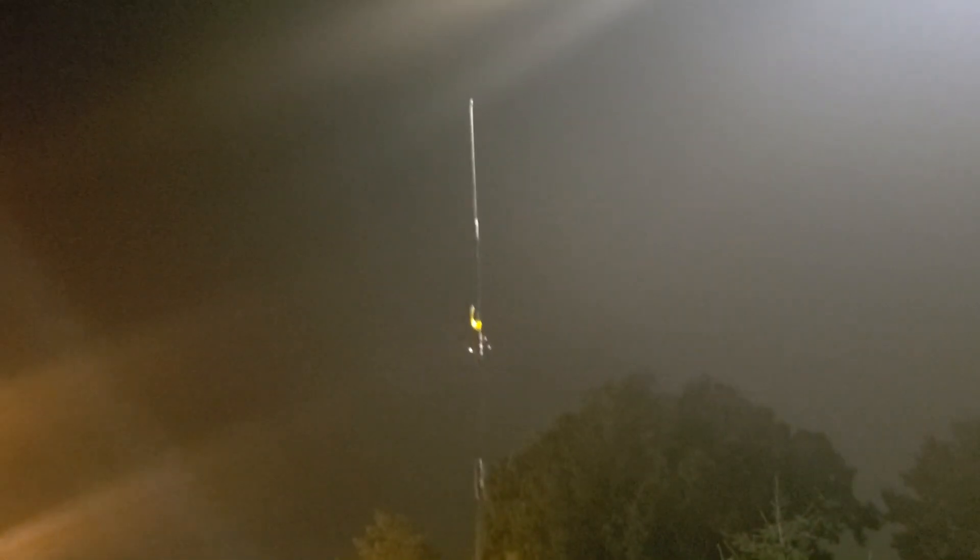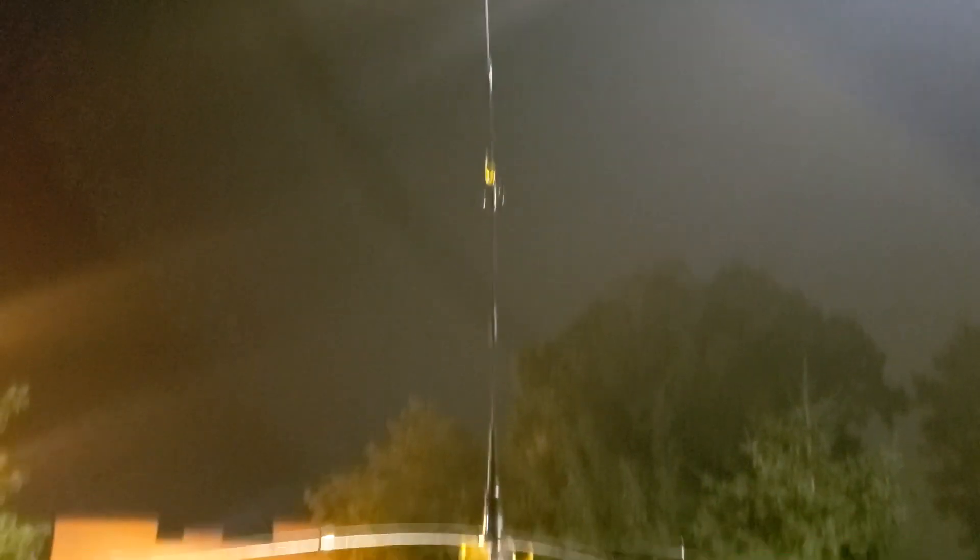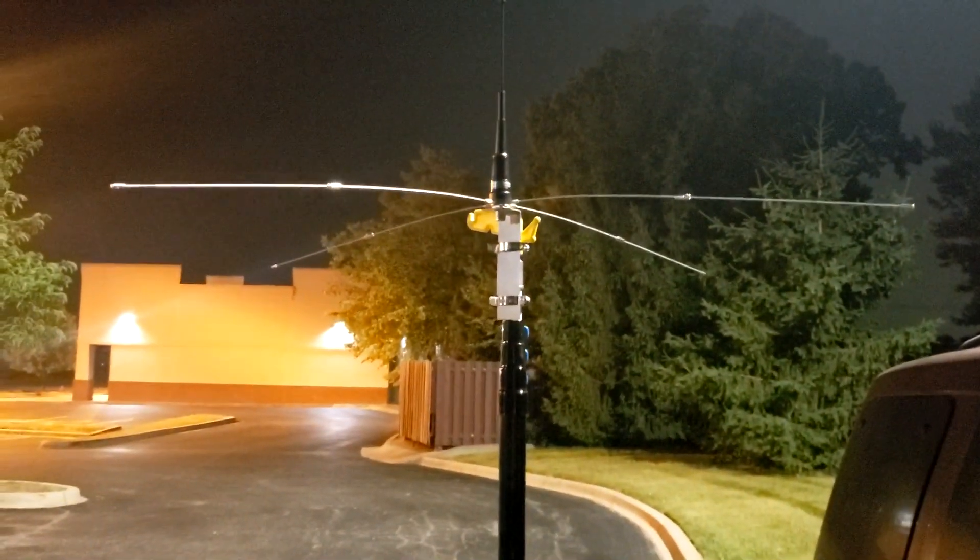Let's go ahead and get this thing fully extended and see what it looks like. There's no wind right now, but I'll give it a little shake and let you see what happens. It's creaking a bit but doesn't flex that much.